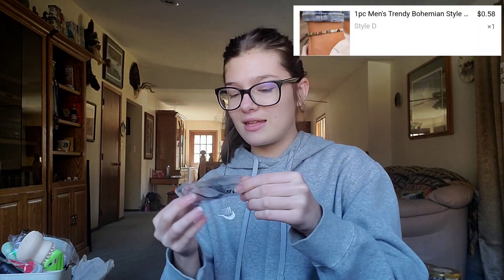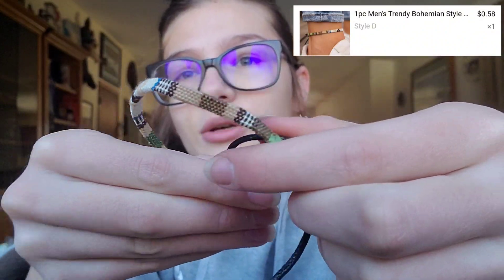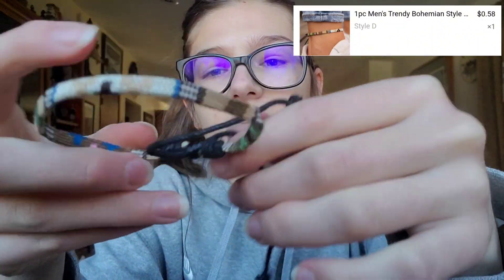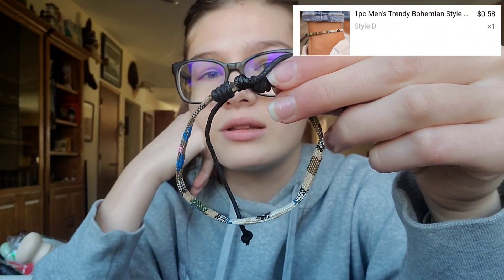Okay let's see what else I got. This was like 50-some cents and it's like an anklet, so it's like a cute pattern. I don't know if it's for guys or what, but I really don't care because I'm gonna wear it. That's the tightest it goes, and I have a feeling my ankle is smaller than this, but we'll see.